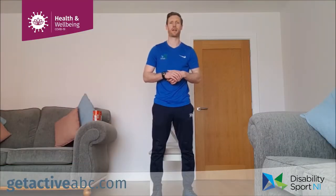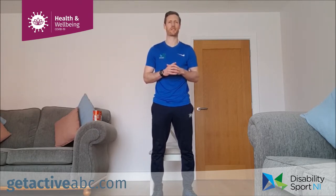Hi guys, Ran here from Live Active NI. I hope you're well. We're back today with session two of our low intensity workouts. Today we're going to be trying to increase the intensity slightly to offer more of a challenge.